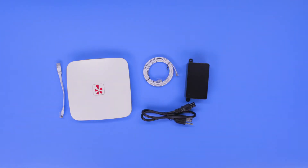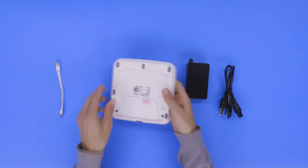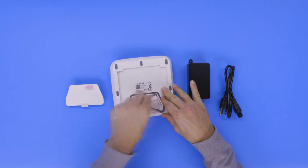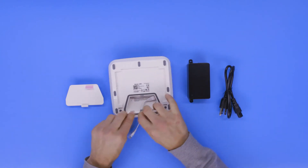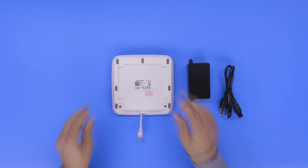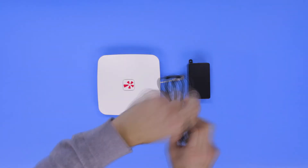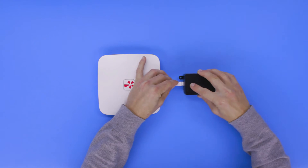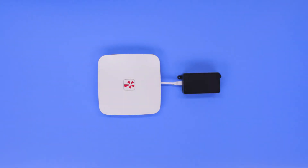Begin setting up your Yelp Wi-Fi by removing the bottom cover of the A60 unit. Pass the short Ethernet cable through the rubber gasket, then plug it into the port marked Ethernet 1 and replace the back cover on the unit. Now, pick up the black Power over Ethernet adapter and connect the other end of the short Ethernet cord into the port marked PoE.